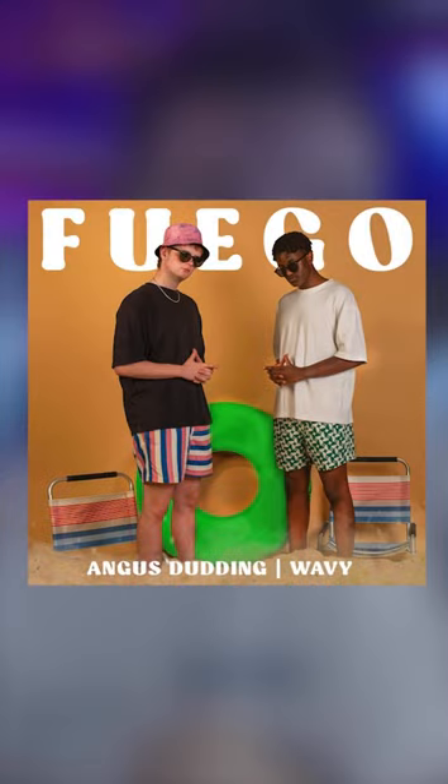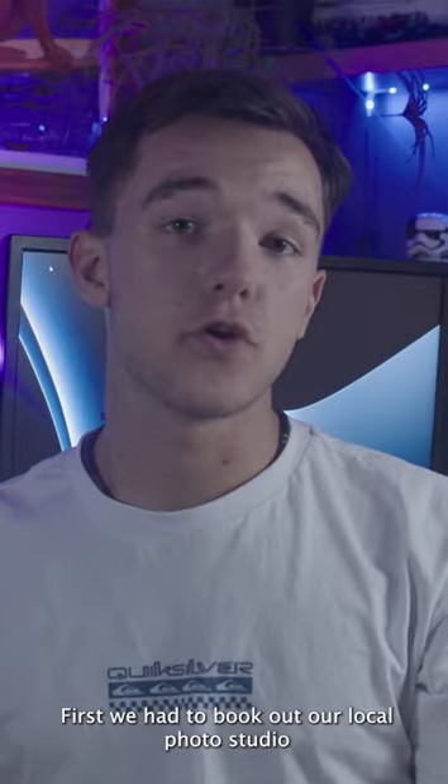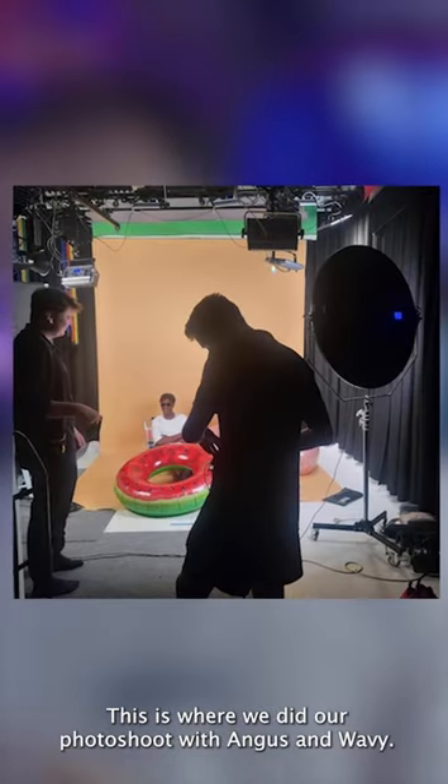How we created Angus Dunning's Fuego cover art. First, we had to book out our local photo studio. This is where we did our photo shoot with Angus and Wayview.